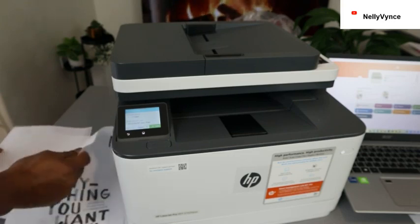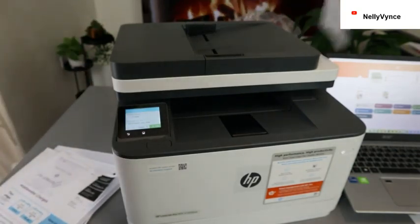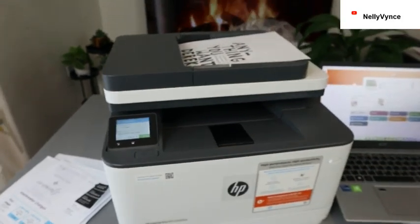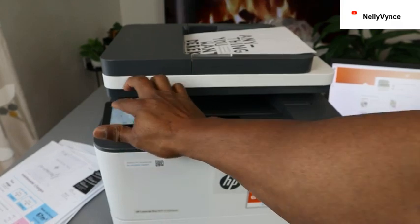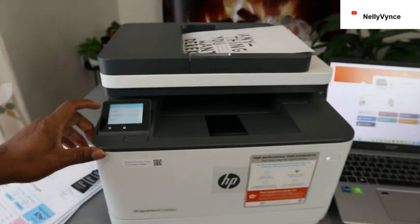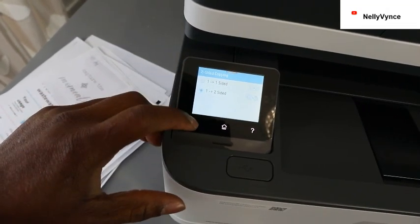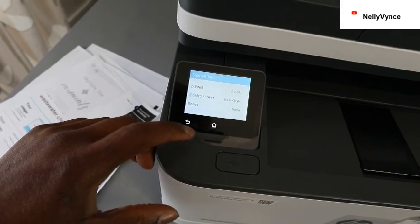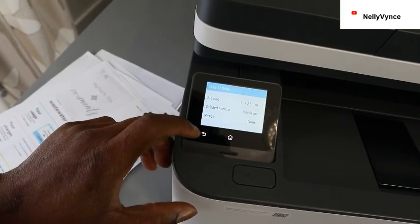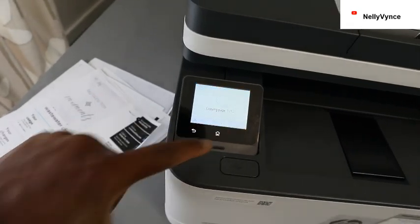You get the gist — this is exactly how to scan and copy a document using the ADF. Place the document you want to copy on top of the scanner, set the number of pages to one, go to Copy Settings, select two-sided one-to-two, choose flip style — book side — then go back, click OK and click Print.